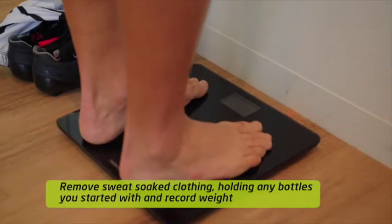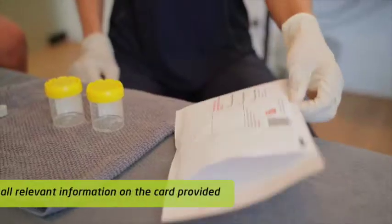Make sure you dry yourself down and weigh yourself nude holding your drink bottles for an accurate recording.